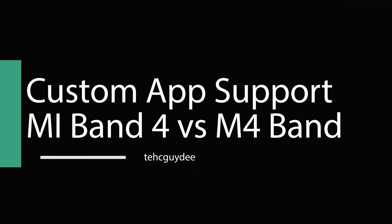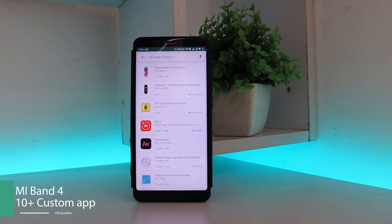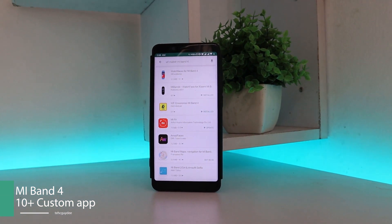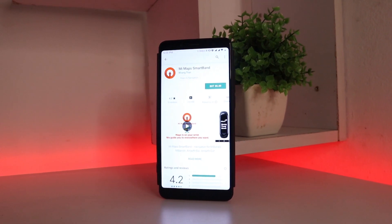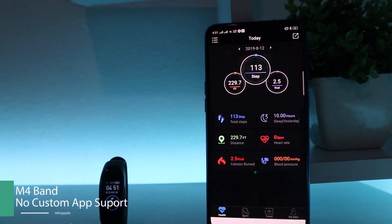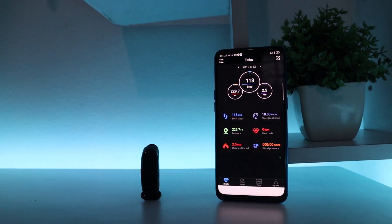The next difference is the availability of custom app support. The Xiaomi Mi Band 4 is supported by a number of custom apps — you can potentially increase a lot of features, for example using it almost like a map or even as a camera shutter. On the contrary, the Bingo M4 Smartband is not supported by a single custom app. So those were the dissimilarities between the two bands.